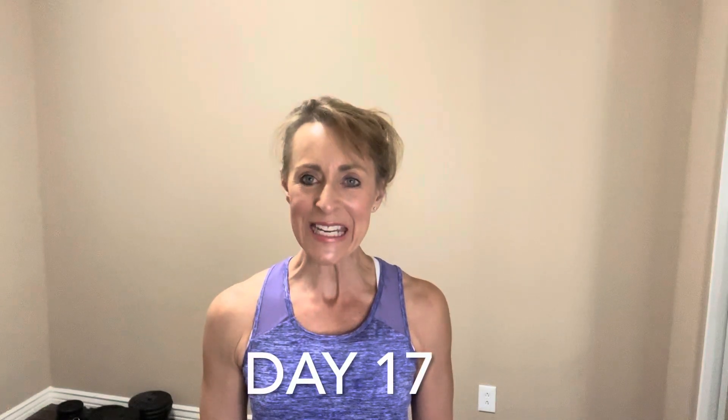Welcome to day 17 of our Holiday Hustle Fitness Challenge. Today is all about legs. We're going to be working your quads and your hamstrings. So when you're ready, let's get started.